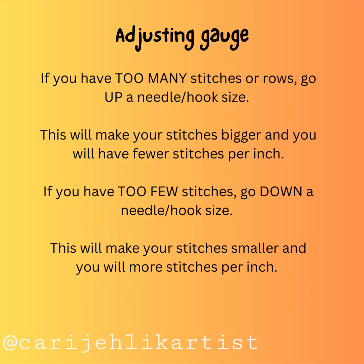Adjusting gauge: if you have too many stitches or rows, go up a needle or hook size. This will make your stitches bigger and you will have fewer stitches per inch or centimeter. If you have too few stitches, go down a needle or hook size. This will make your stitches smaller and you will have more stitches per inch or centimeter.